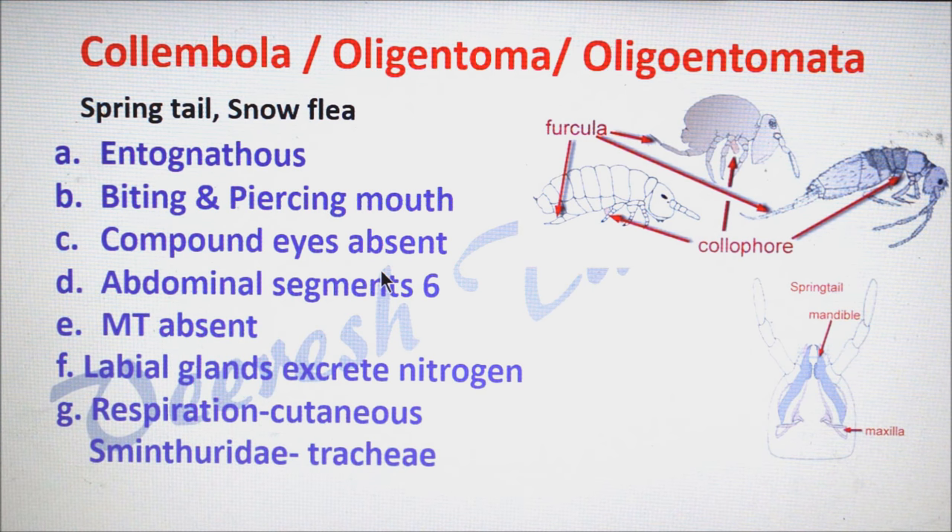Compound eyes are absent in Collembola. They have a minimum number of abdominal segments — that is six. Malpighian tubules are absent, so nitrogenous excretion takes place through labial glands. In some species of Collembola, excretion or deposition of minerals takes place in the midgut epithelium, and excretion is achieved by the renewal of midgut epithelium during each molt.